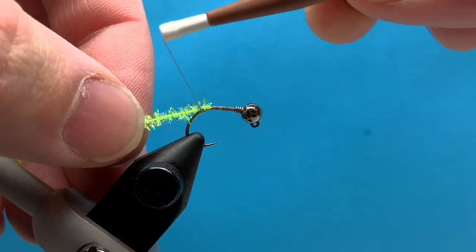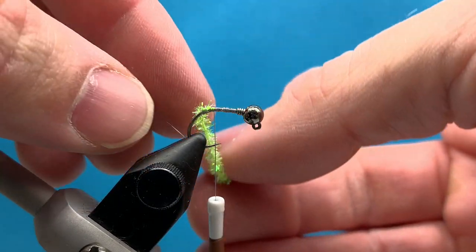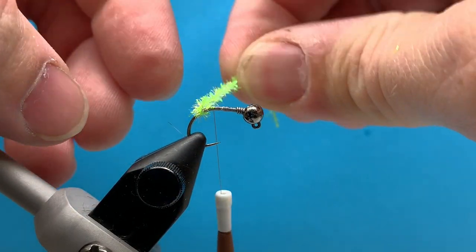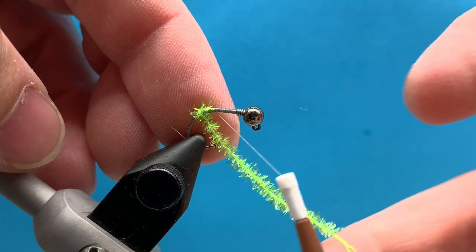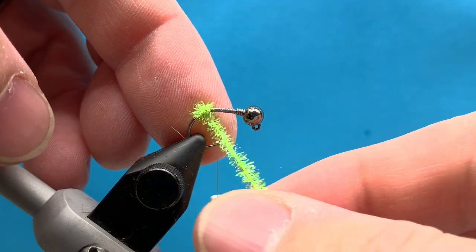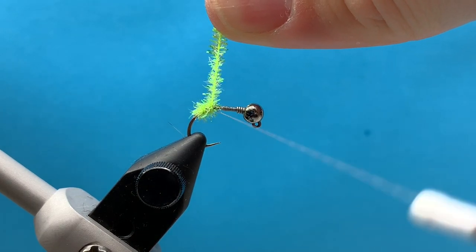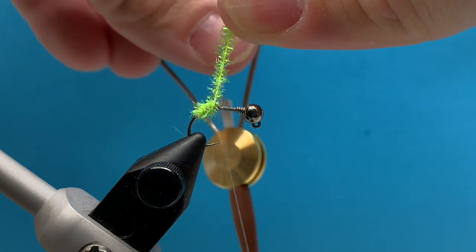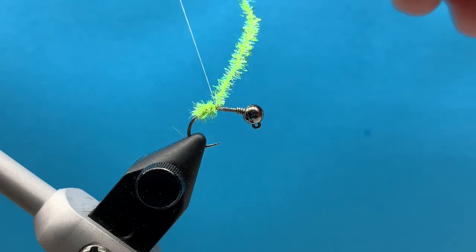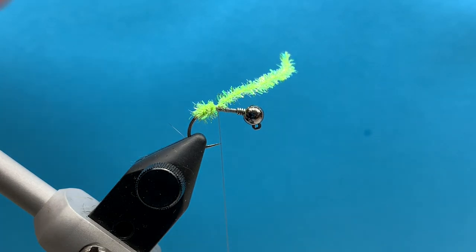After you anchor your thread to your hook, I tie in this midge cactus chenille right towards the back end of the fly. It's actually going to go into the bend just a little bit, so we have a little bit of a tail — hence the name 'tail light' kind of comes out here with these bright colors of cactus chenille. We're just going to do three or four wraps slightly into the bend of the hook, bringing it up to just before where the point of the hook would be even with where my thread was hanging from. So I'll anchor that down and then trim out the excess.